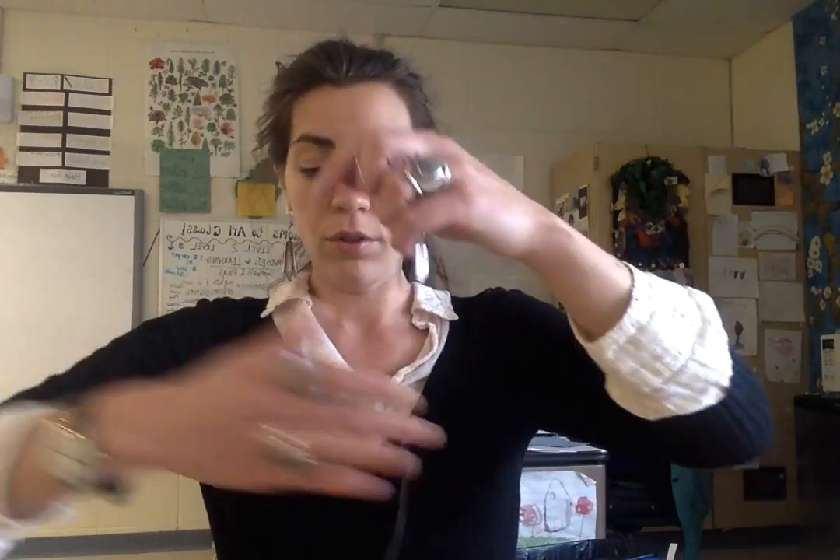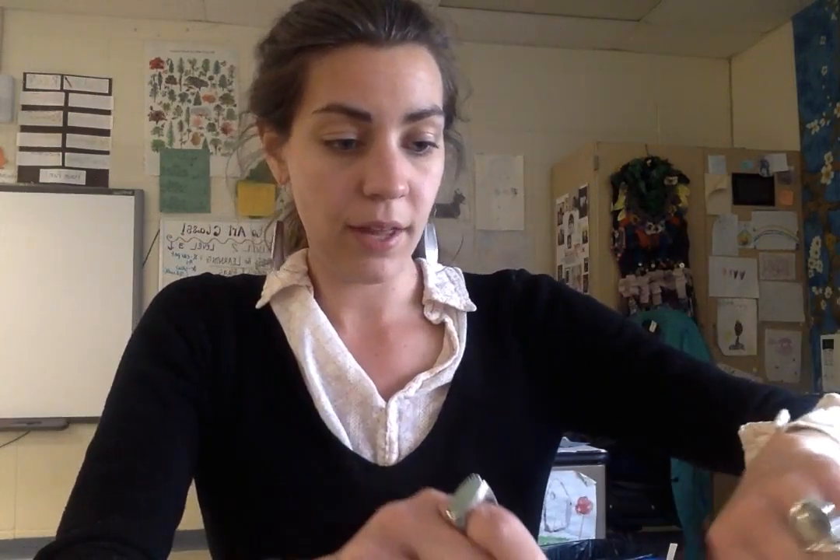Just pick it up. Spreading it out to our arm — this is what we call an arm span of thread. Then I'm going to cut this here, put my thread back for others to use, and then we have to practice threading this through our eye of our needle.